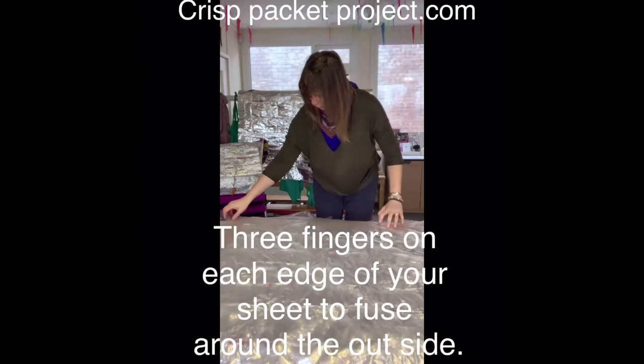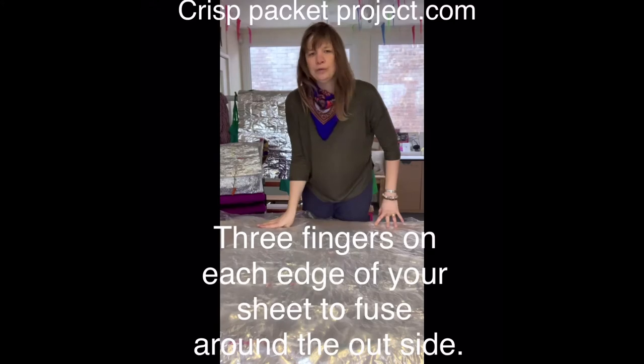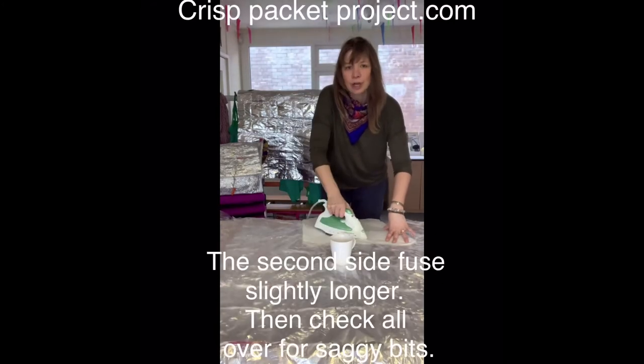You want to allow just three fingers on each side of your survival sheet, pressing the air out as you go.